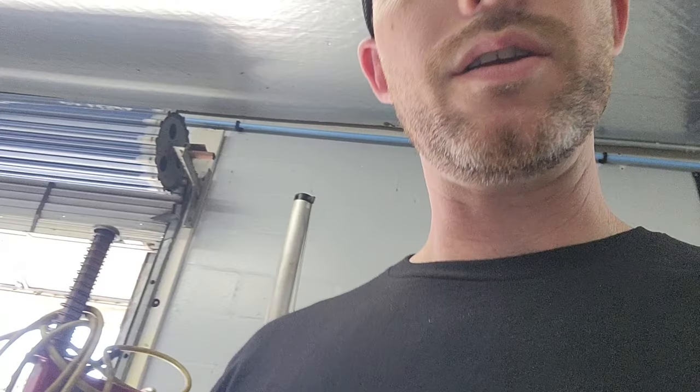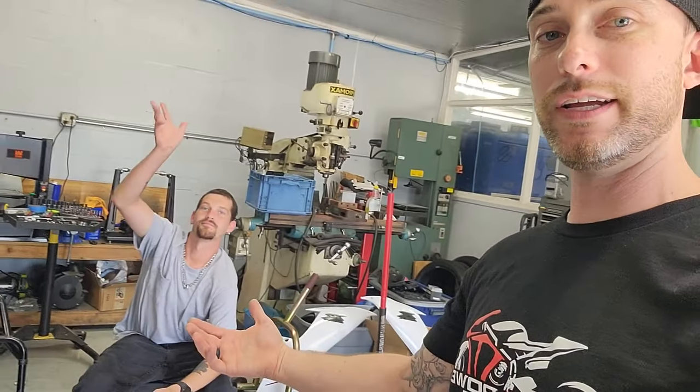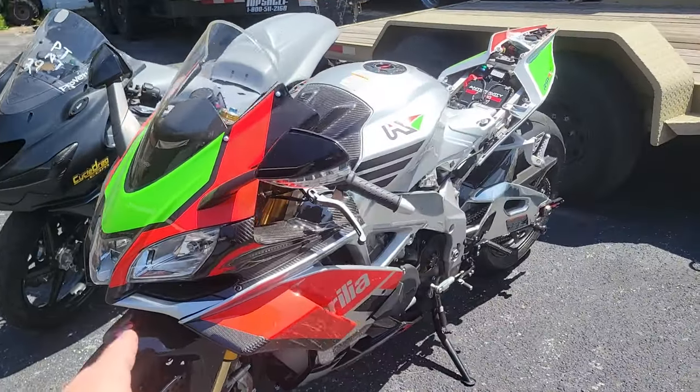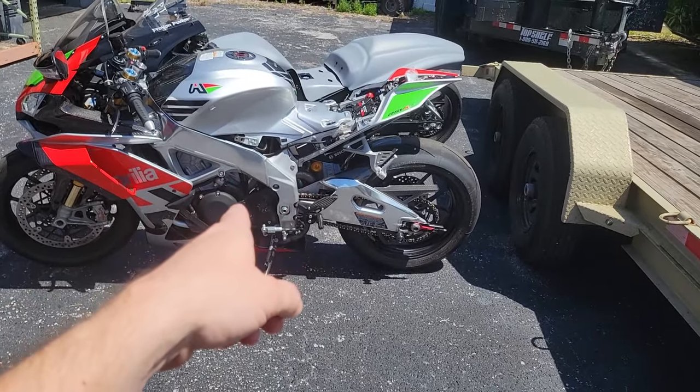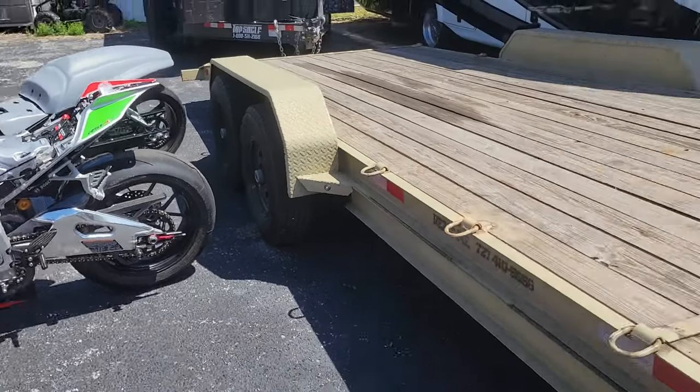We actually had a guy stop by — he's hanging out right here, Kenneth — and he's got a 2024 ZX-6R. Let's go look at it. There's the Aprilia too — we're going to knock that one out tuned. We just got the new programmer in for it, so we're going to reattempt the dyno tuning with that.